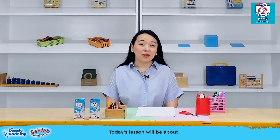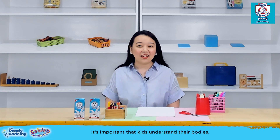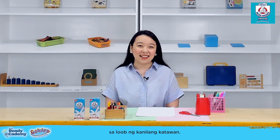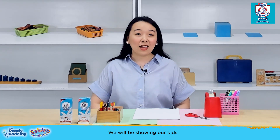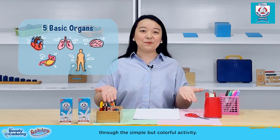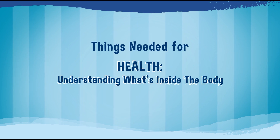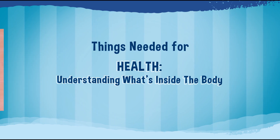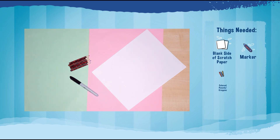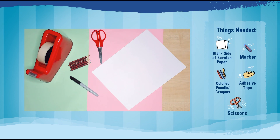Today's lesson will be about some of the basic organs in our bodies. It's important that kids understand their bodies, even if they can't see the organs inside. We will be showing our kids five of the many basic human organs through a simple but colorful activity. For this activity, we will need blank scratch paper, a marker, colored pencils or crayons, adhesive tape, and scissors.